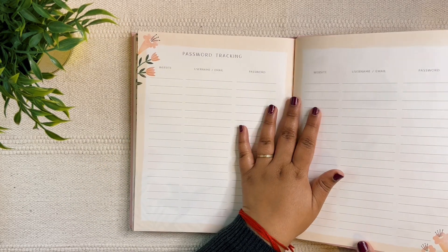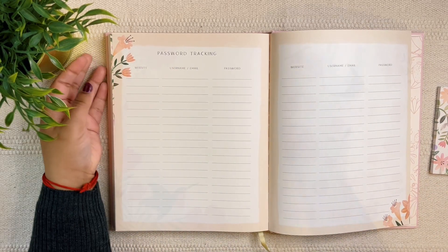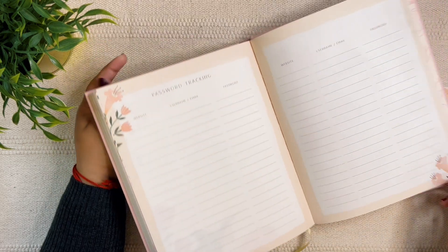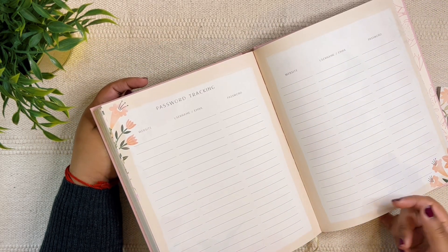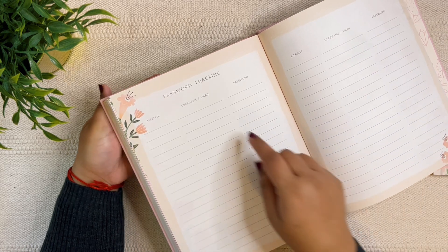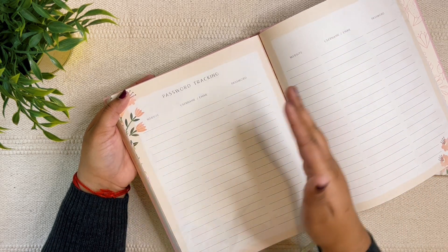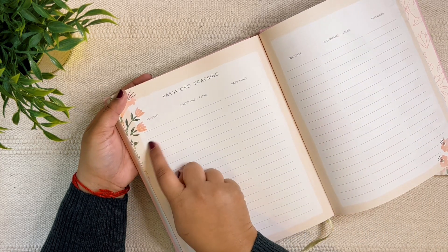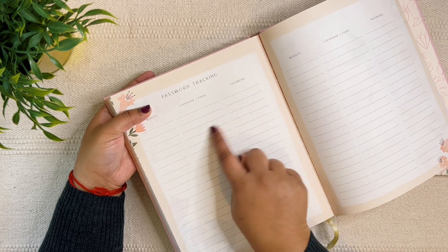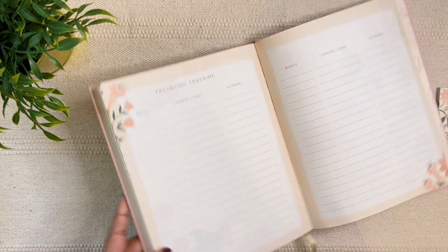Then we have password tracking pages. It freaks me out to write passwords in a planner, so I won't do that. Last year I used these pages to write down best practices — things I observe while working or feedback I receive, like what's not working and what to do instead. I categorize them: is it reporting, content creation, content strategy? Then note the best practice. I just use two of the three columns. Two pages of these should be plenty for my best practices.